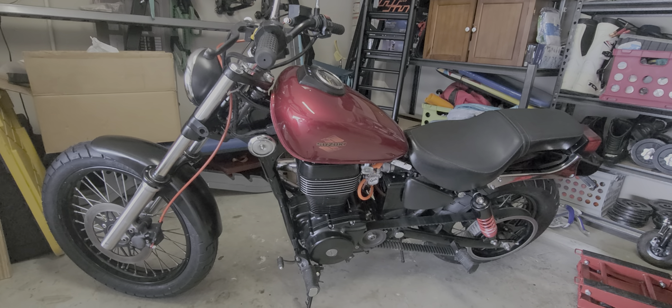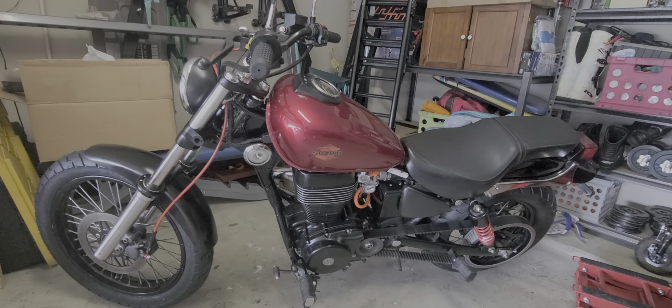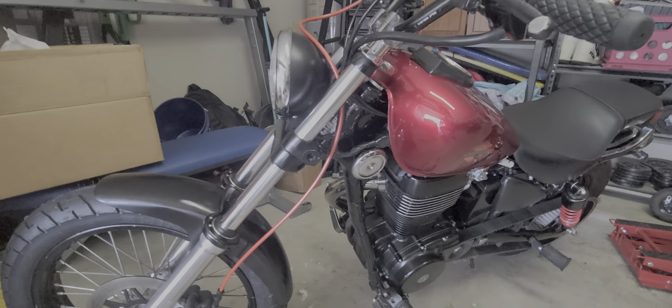Obviously new wheels front and rear — they were damaged pretty badly, not worth risking that. New tires obviously. I put a fork brace, Super Brace, on there — I think it looks really good.